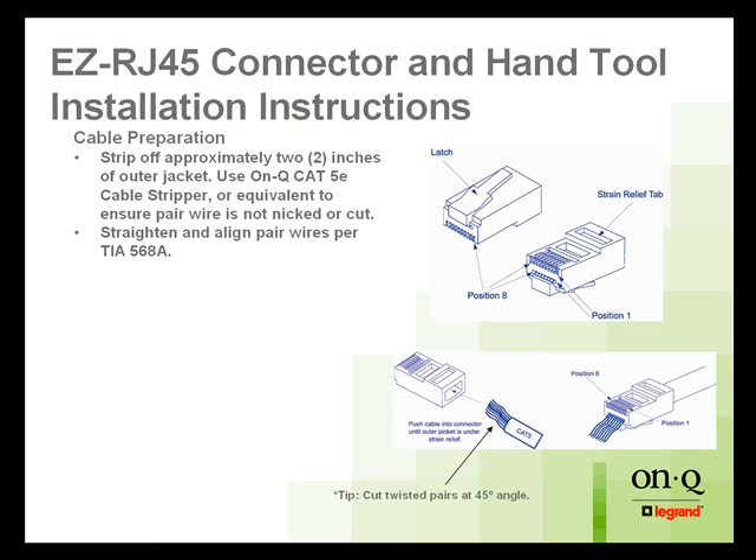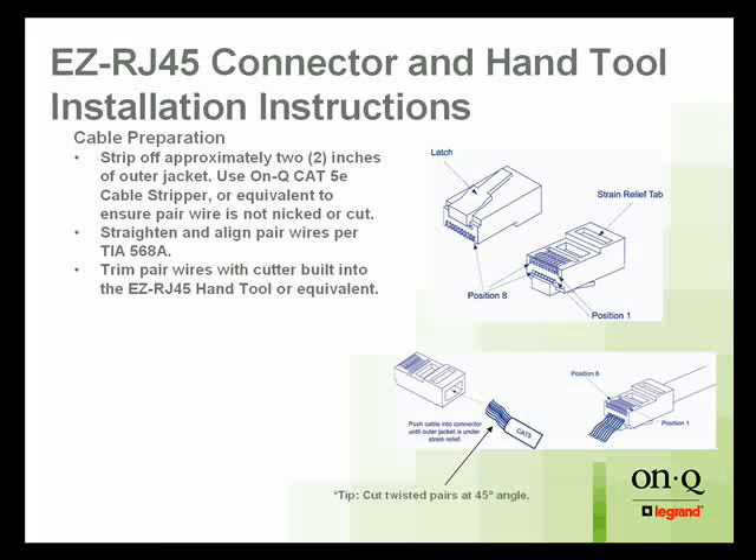I sort of sing that color sequence to myself as I do these: white green, green, white orange, blue, white blue, orange, white brown, brown. Then you trim the wires with the cutter that's built into the tool so they're cut to an even length. That way when you go to feed them through the connector, they all slide into the nice little tracks that are in there and they're pretty easy to work with.